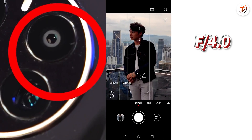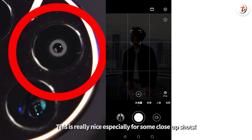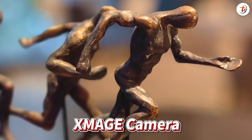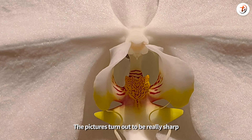You can switch from f-stop 4 to as large as f-stop 1.4. This is really nice, especially for close-up shots. Although there's no more Leica, with Huawei's own XMage camera and the aid of the XT Fusion algorithm, the pictures turn out to be really sharp.